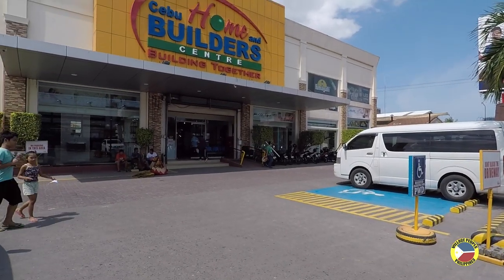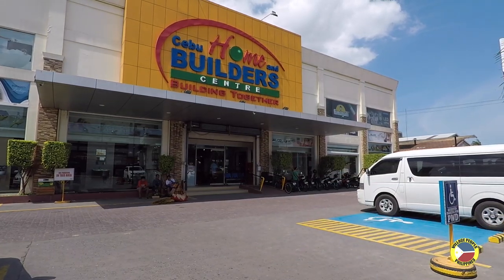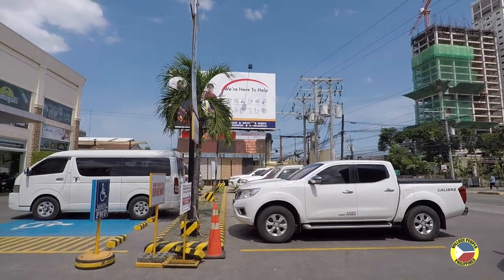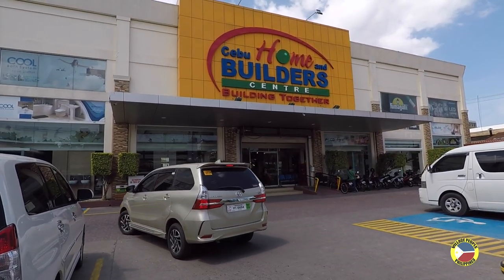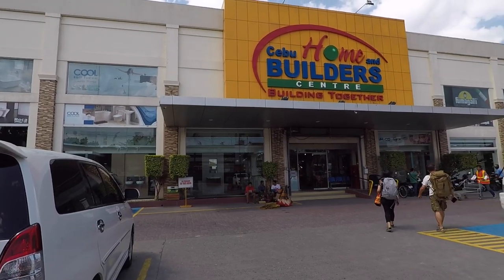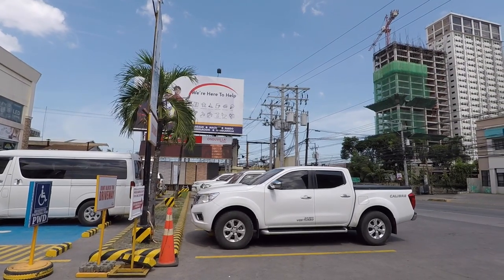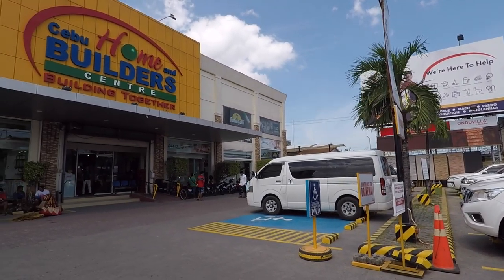I'm back here in Cebu Home Builders. Since I showed my guest house, I've received several emails from people wanting to stay while visiting Cebu. I have a couple that want to stay by October, so I'm here to buy the things I need to finish my guest house — it needs painting. I'll get brushes and other stuff to make it all ready for them by October, because I hate letting people down.